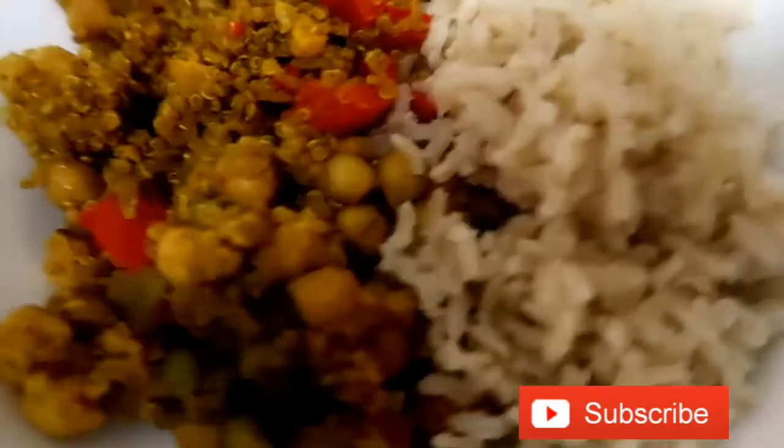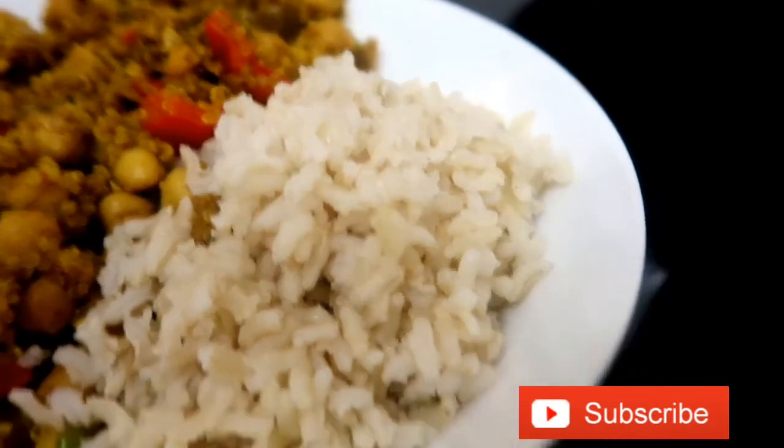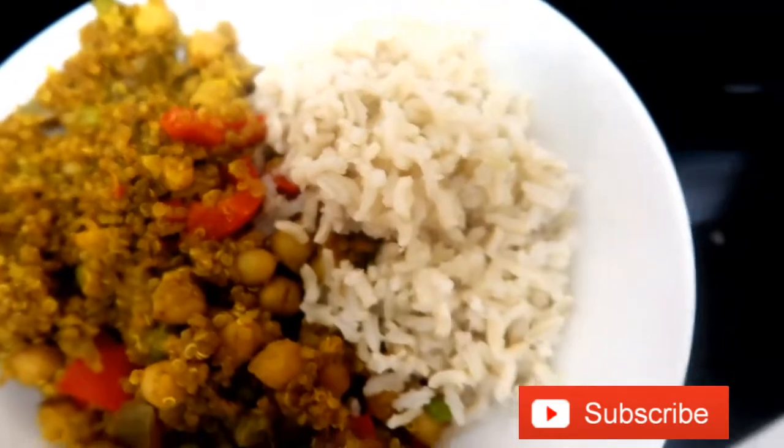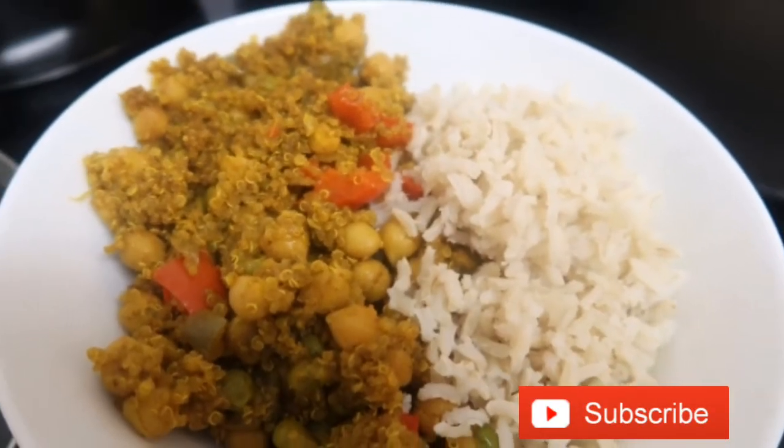Here you have it guys — my rice, chickpea, quinoa medley! Pescatarian, vegan friendly, vegetarian friendly. I hope you enjoyed the video. Please like, rate and subscribe and I will see you in the next one. Ta-ra!